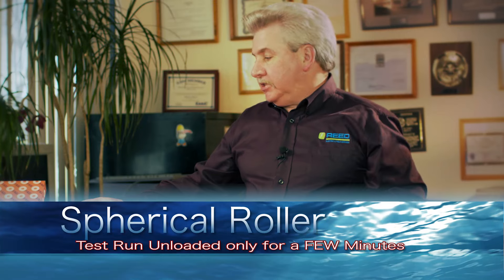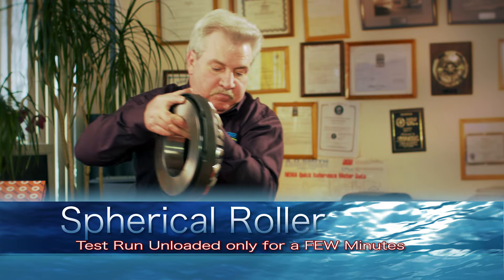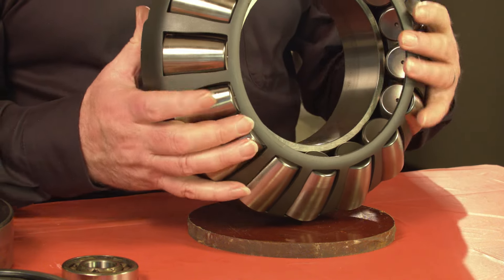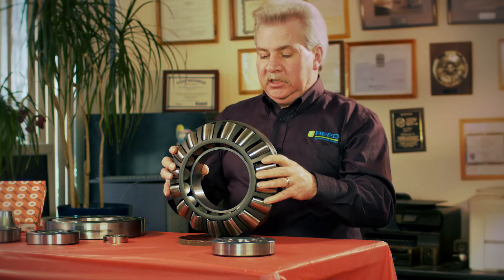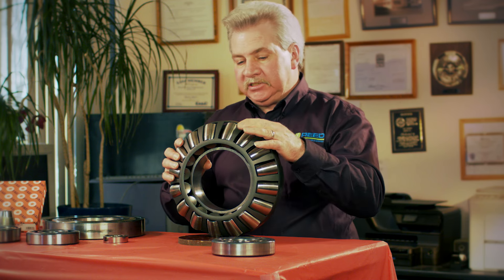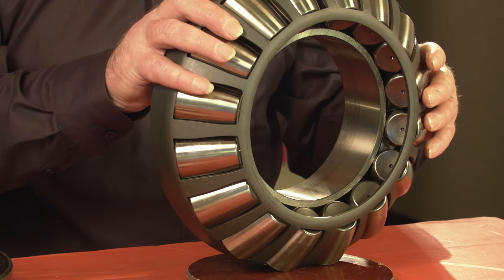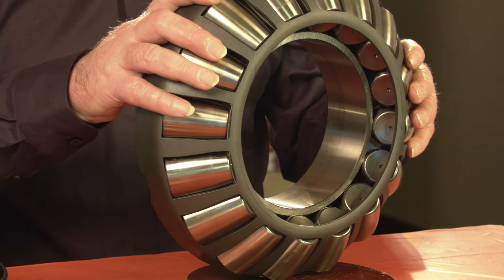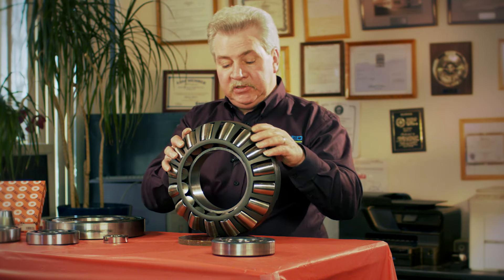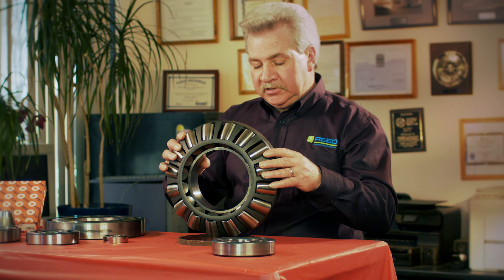Next I'm going to show you a spherical roller — this is a little bit heavy, so bear with me. This particular bearing is an FAG 29430E with a steel retainer. It's a very heavy duty bearing. The speed range on this bearing is around 1,350 RPM. If we buy what's called an FAG E1, we can get that speed range up because it's an extra capacity bearing, taking it up to around 1,950 to 2,000 RPM.